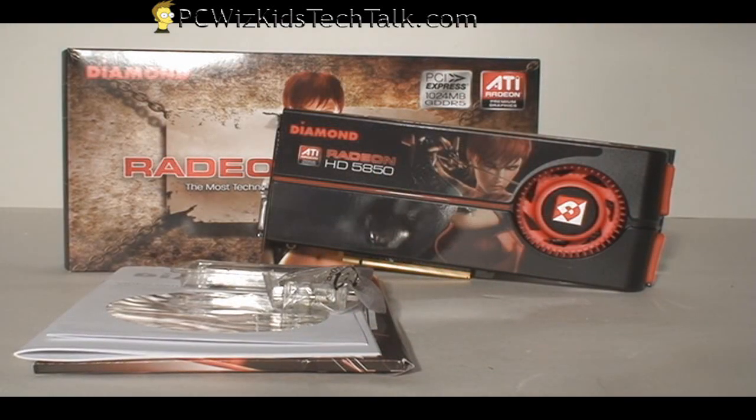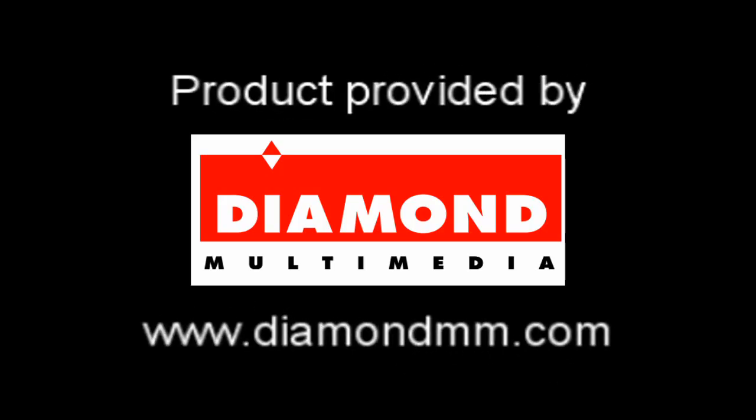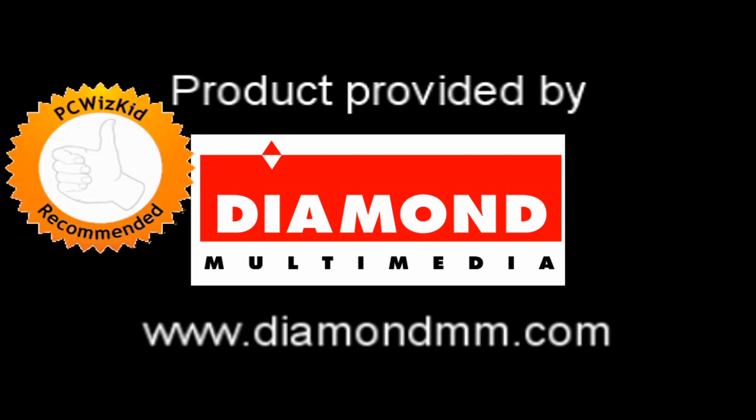So this is a terrific card so far — specs are great and the temperature readings are terrific. Let's do some benchmarking now, so please watch Part 2 of this video review. I'd like to thank Diamond for providing it, and I hope you enjoyed this video. Thank you for watching.